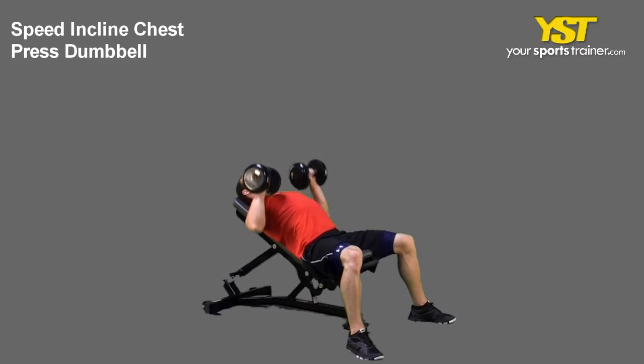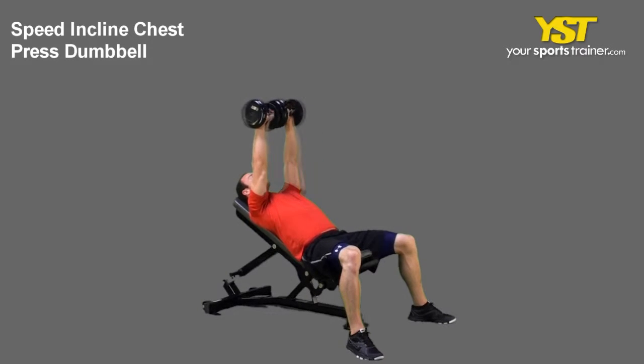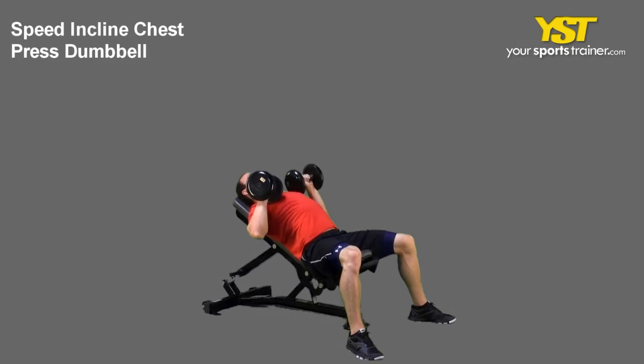This video clip shows how to do the speed incline chest press dumbbell exercise. Lay on an incline bench with your feet straight and flat on the floor. Hold two dumbbells at your mid chest, resting on the side of your chest with your elbows bent.